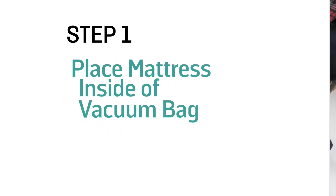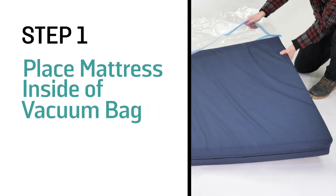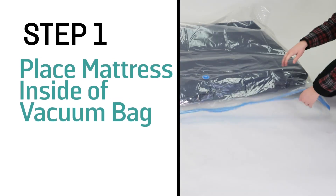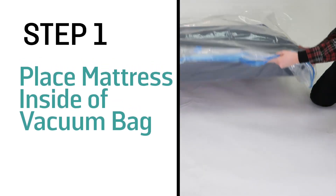Step 1: Place the mattress into a mattress vacuum bag. This bag will protect your mattress during shipping and make it easy to handle. We found this vacuum bag on Amazon.com, and a link is in the description.